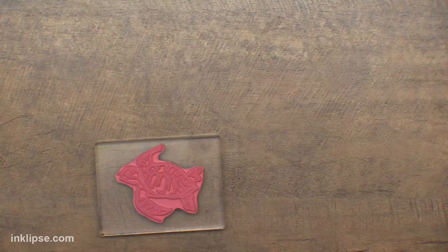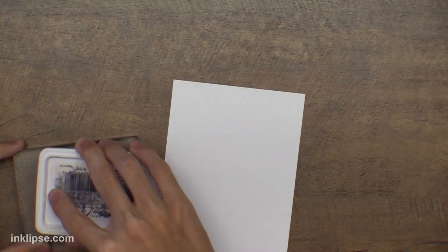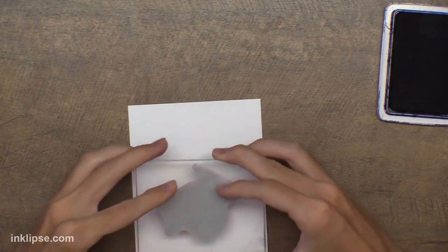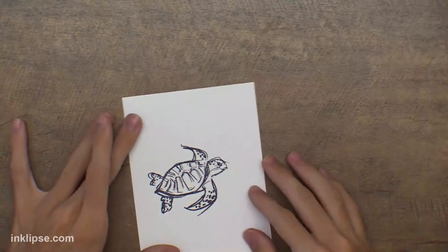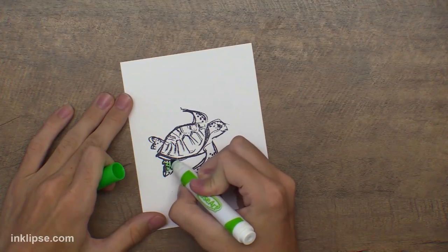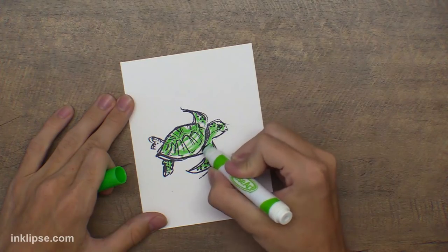I'm using Ranger Archival ink — a waterproof ink — so it'll stamp really nicely. I'm using my Bristol cardstock again; you can find Bristol on Amazon or at craft stores online. I'll ink that up nicely and stamp it down. Once stamped, all we need to do is color it in — I'm going in with Crayola markers, just scribbling color in without taking time to be precise. Trust me, it'll turn out great.